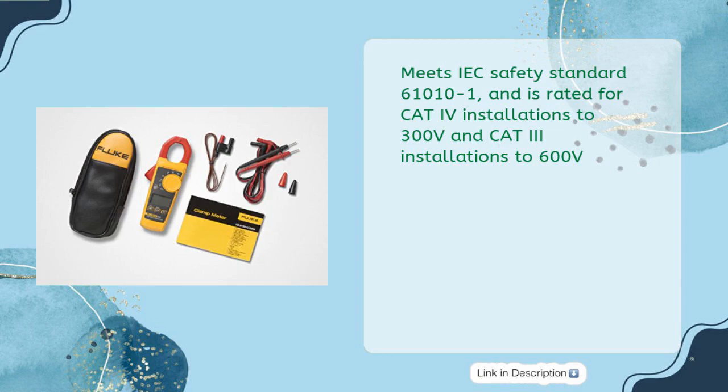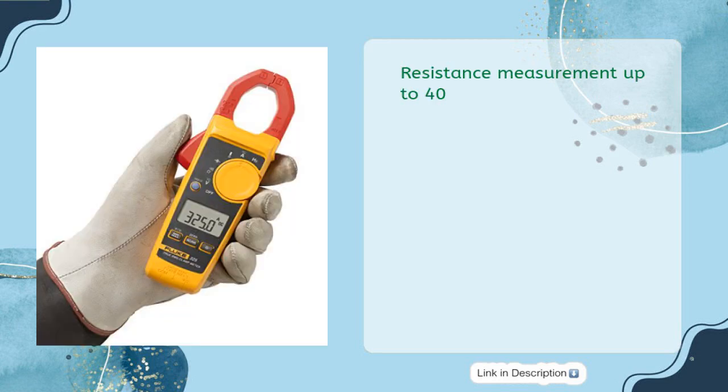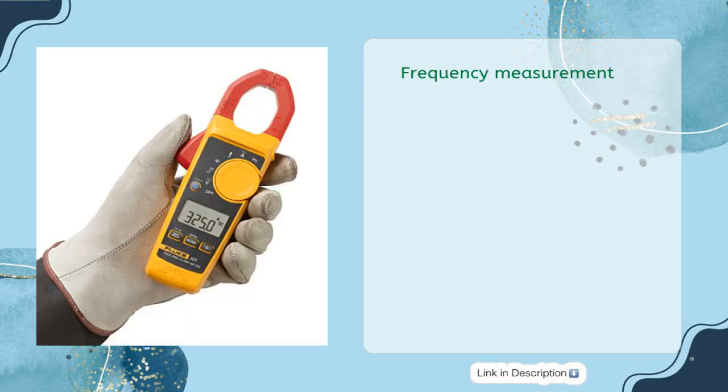The Fluke 325 meets IEC Safety Standard 61010-1 and is rated for CAT IV installations to 300V and CAT III installations to 600V. It also offers 400A AC and DC current measurement, resistance measurement up to 40K, accurate AC voltage measurements on nonlinear signals, and temperature, capacitance, and frequency measurement.